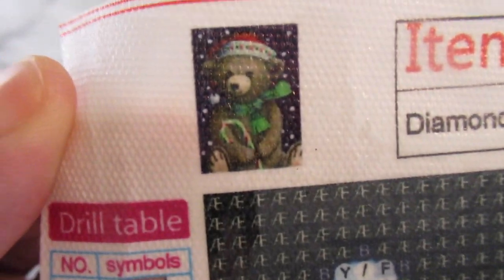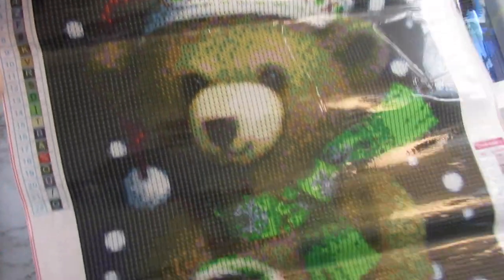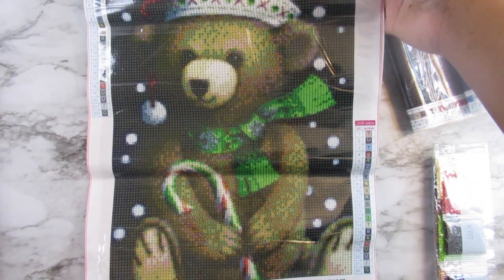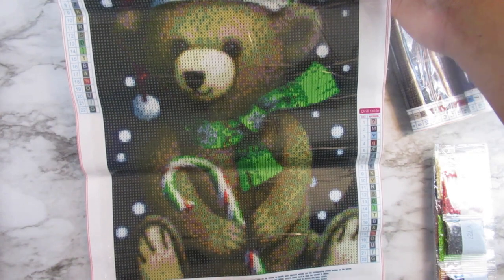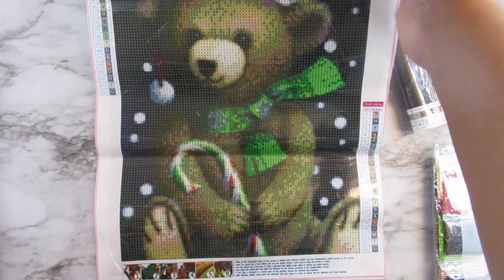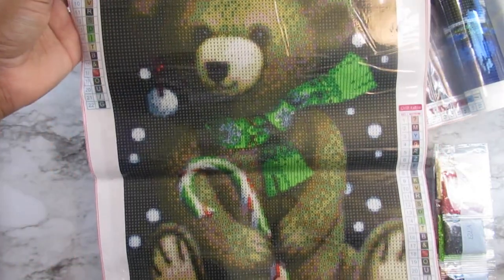The next one is a bear holding a candy cane. This one's okay — I don't know how I'm liking it. I love the candy cane though, and the scarf. The hat's okay. I don't know if I'm a big fan of this one because sometimes when you see things online and get it in person, it's different. But I'm still going to complete it — I'm just saying I'm not a big fan of it.